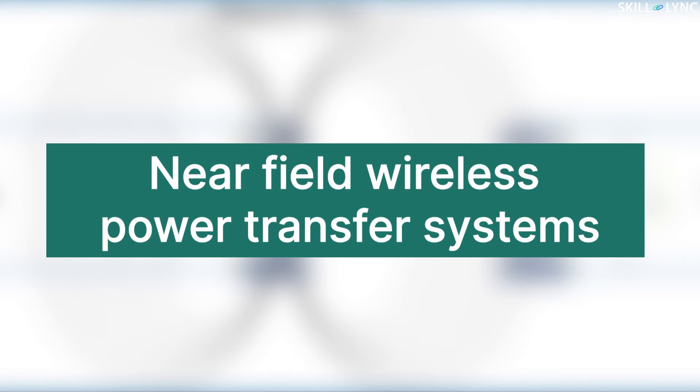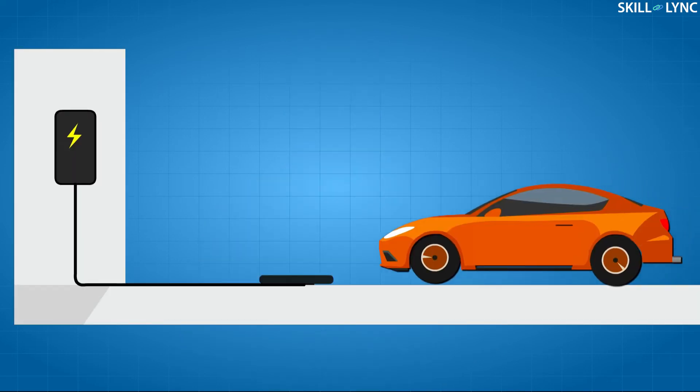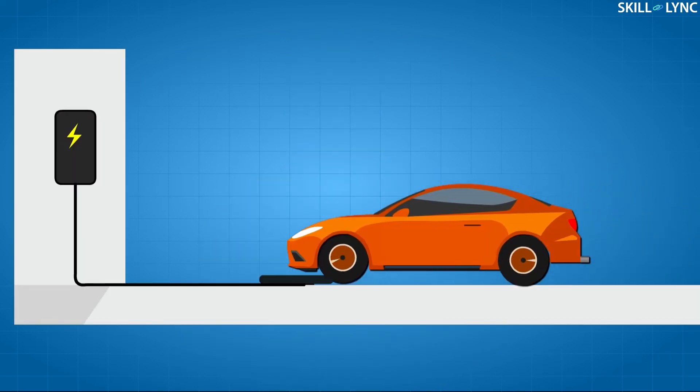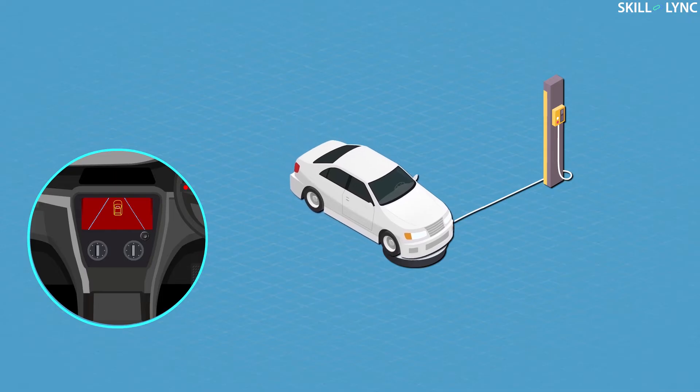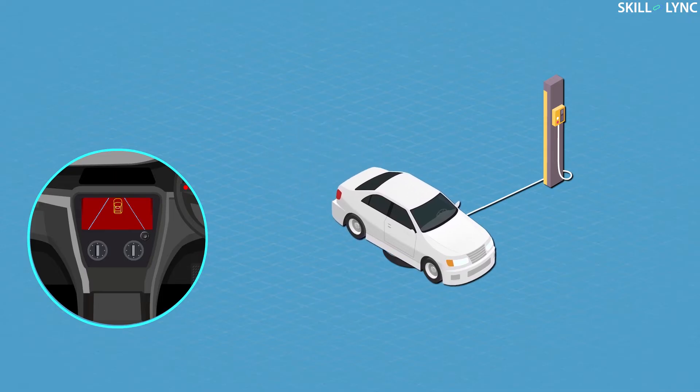In such a system the distance between the transmitter and receiver is minimal, so it is called a near-field wireless power transfer system. A wireless charging system for an electric car includes two parts: a charging plate which sits on the floor or could even be underneath the floor, and a power receiver which is built onto the car. Both of them need to be within a certain range to facilitate charging.